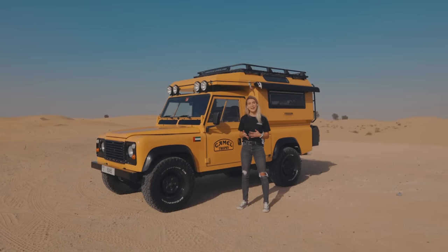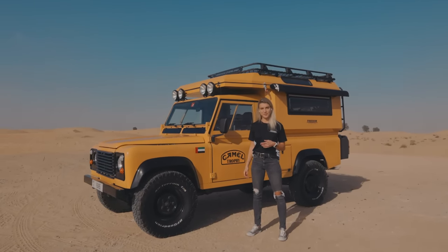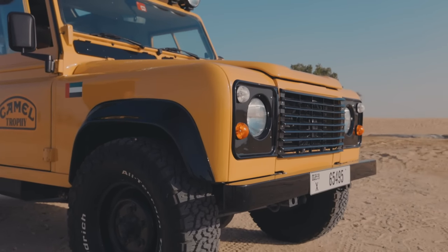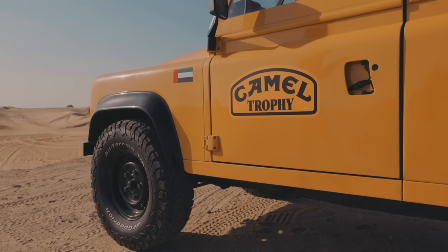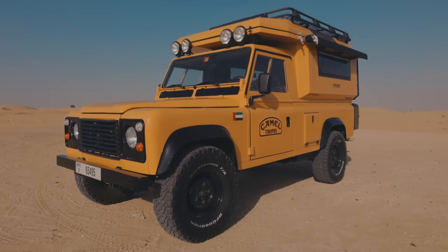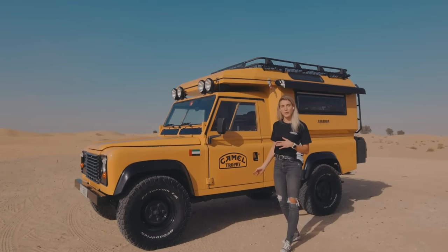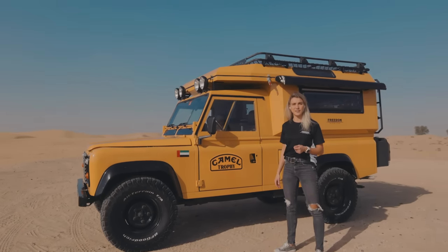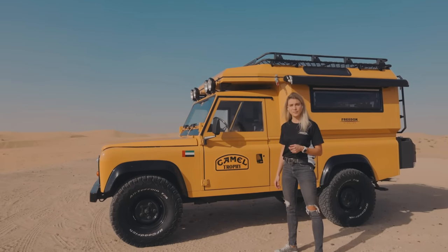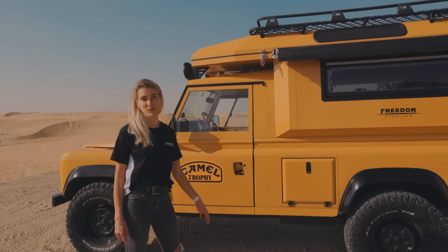My name is Isabel and today I'll be giving you a tour of our Freedom Rover 2.0. The Freedom Rover 2.0 is built on a Land Rover Defender from 1993. It's an Exomon military vehicle. On top of the rear pickup, the team has built a 100% aluminium camper with a telescoping roof.